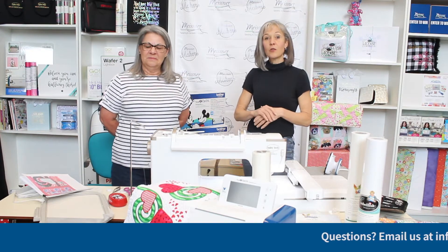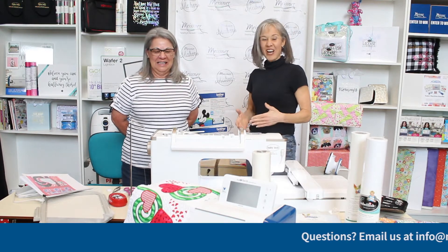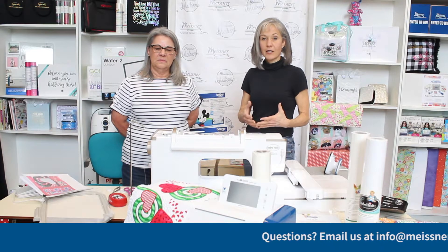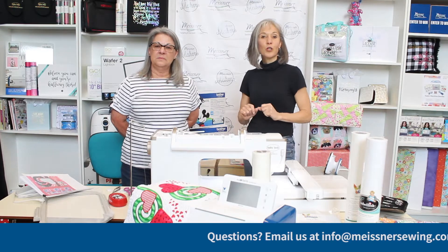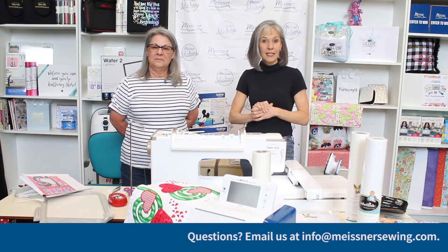What we're going to do — and when I say we, I mean Jody — is take you through the stitch out of one of the blocks and talk about the construction, the way the pattern is written for you to put this table runner together. This particular project is the Hearts and Swirls Design Collection from Sweet Pea, and we will include the website information if you want to go there and download the project instructions and designs.